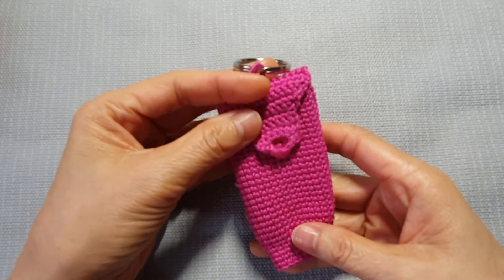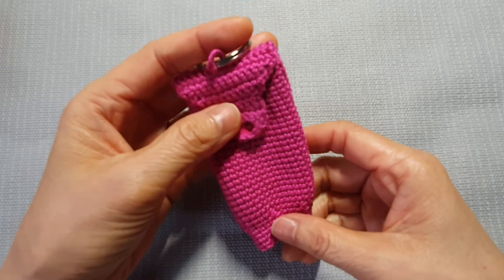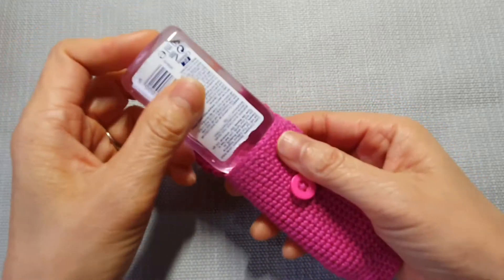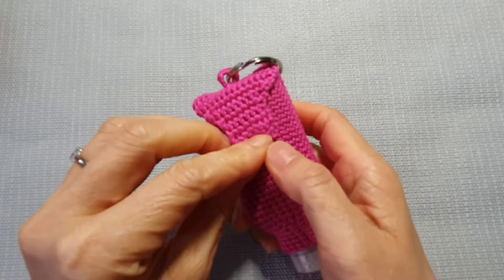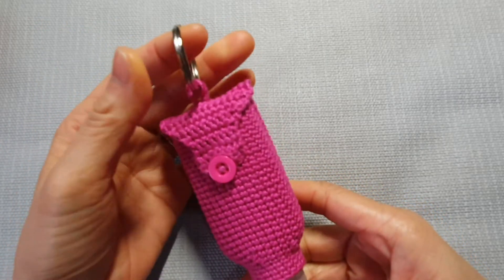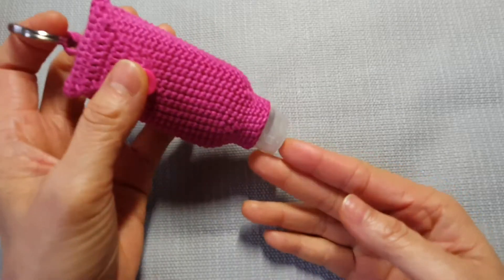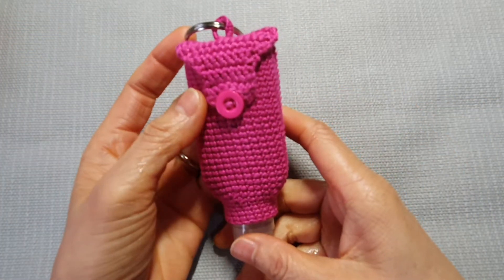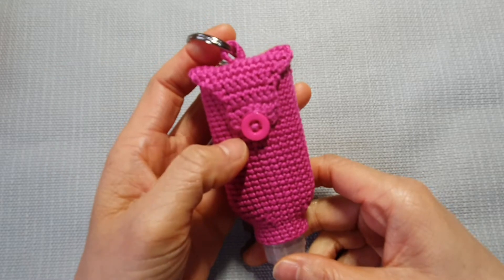Hi everyone! Today I will show you how to crochet these beautiful hand sanitizer and alcohol gel bottle holders. You can hold these on, put them into this cover, then do like this. You can put key rings on, hang on your handbags or something else. Easy to see and easy for everyday use, every time when you need it. Because now everywhere we go, we need to be safe. It's COVID-19.